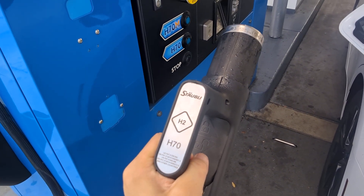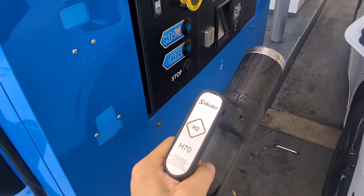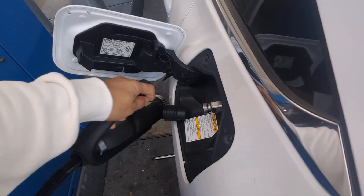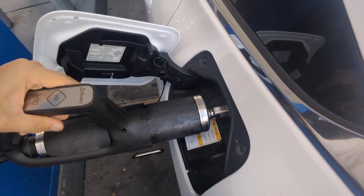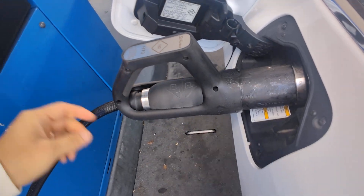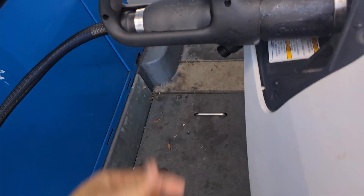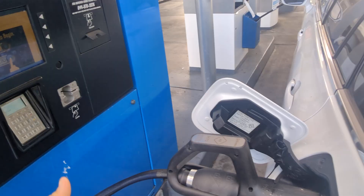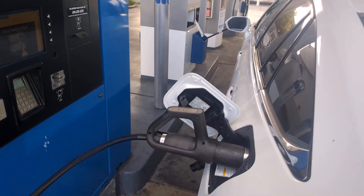Made by Stäubli. I'm going to take the dust cover off, see how this works — put it on. I assume it's locked; there's no indicator that I can see. It seems easier so far.